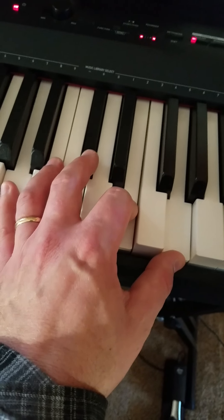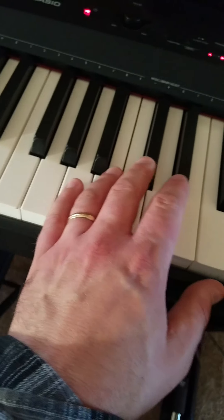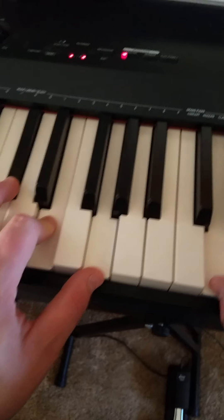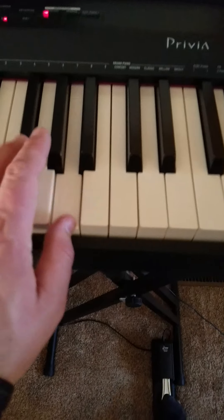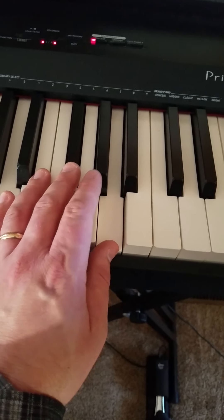Play a C sharp by itself. Second time, play it with the A7. Play a C sharp again, and then D. Roll your A7 chord.